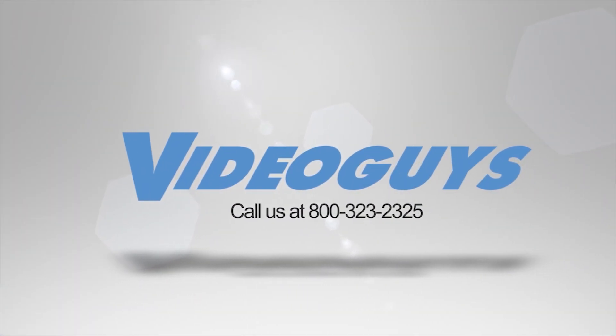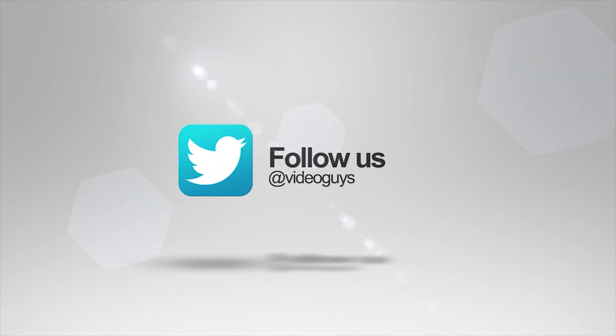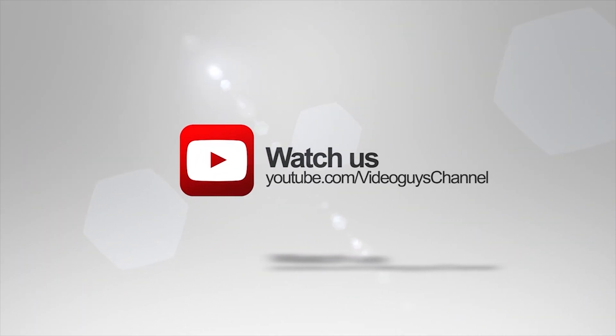Thank you for watching this highlight from the Video Guys Live webinar. If you liked this video or want to learn more, check out the full webinar in our description, or head over to VideoGuys.com for more information.